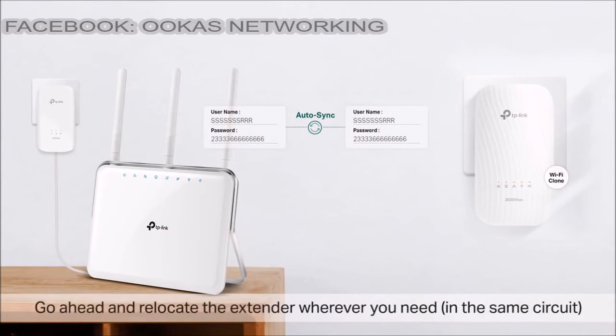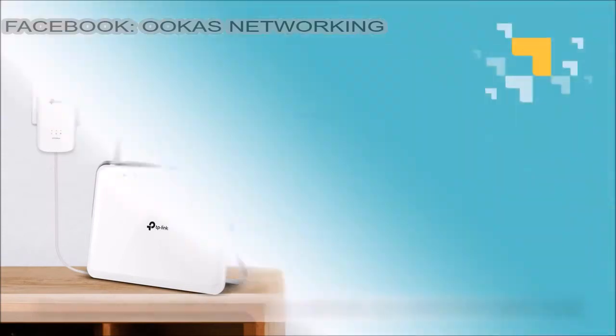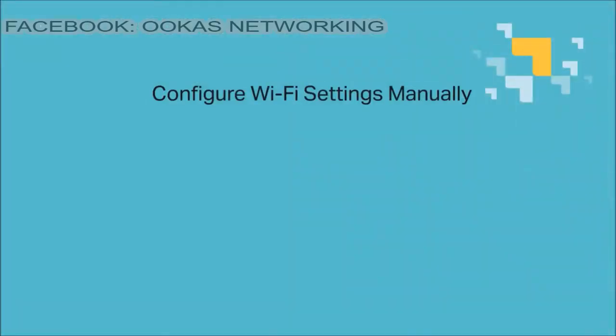Go ahead and relocate the extender wherever you need it, on the same circuit. The second method, configure Wi-Fi settings manually, is a little more involved, but it's alright.